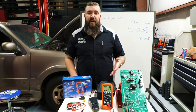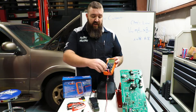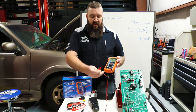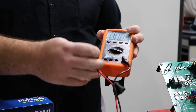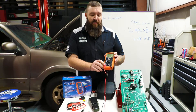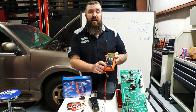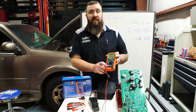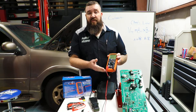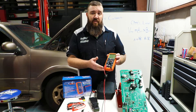Now one thing that sets this meter apart from other meters is going to be the amperage function. Every other meter on the market usually runs a 10-amp metered circuit for your amperage reading. What sets this one apart is that it is able to run up to a 20-amp circuit for up to 15 seconds, so you're not going to be blowing your internal fuses nearly as easily with this meter compared to others on the market.